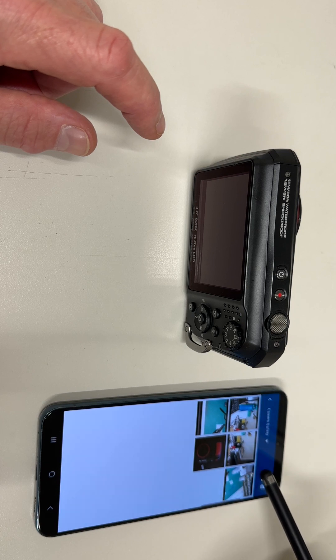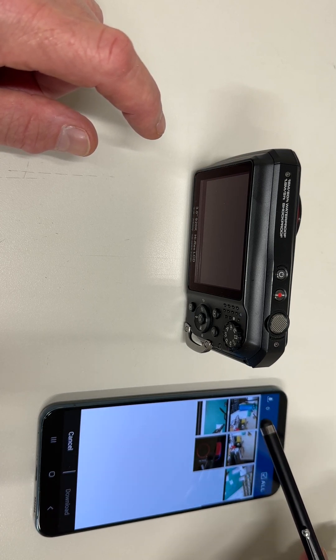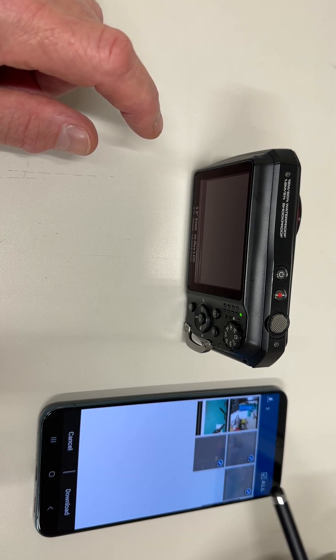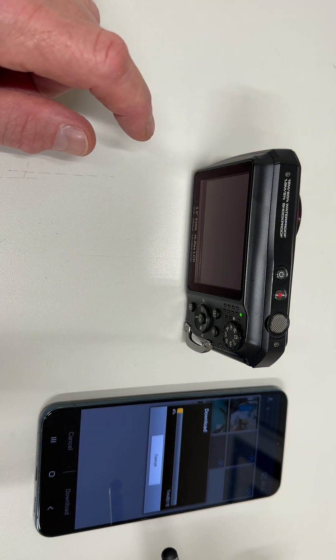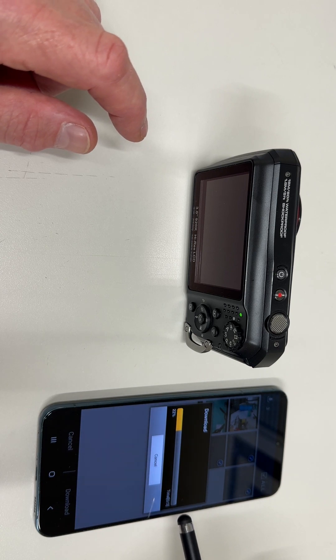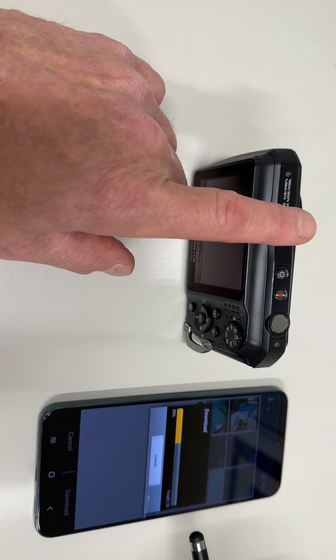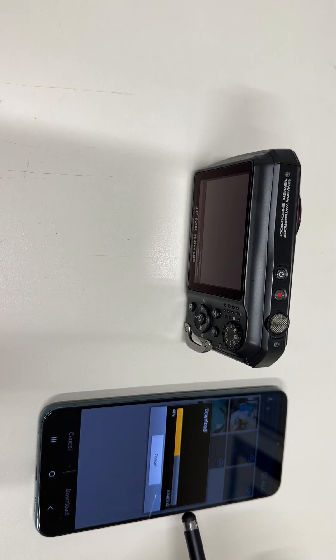Select some pictures, then select the download icon and pick the files you want to download — a check mark appears. I'll pick these three files and then select Download. A progress bar pops up. These three images are now being wirelessly transmitted to the phone. When this is done, you will see these images appear in the phone gallery.